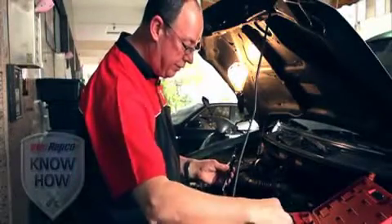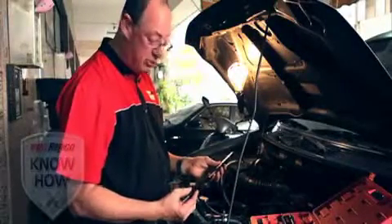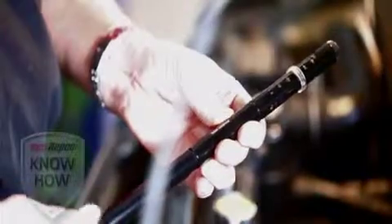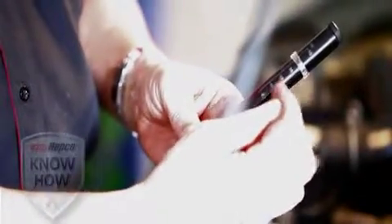We have an extension for the unit for double overhead cams, where you've got to get into the deeper channels. You can certainly use this in that instance. I'm going to use it for this demonstration — we screw that on, and as the piston comes up to the top of the stroke, we pull it out and we're left with the indicator showing where the top of the stroke is, measurement-wise.